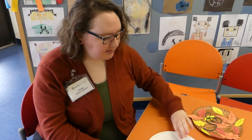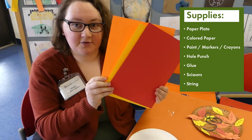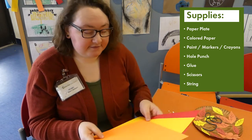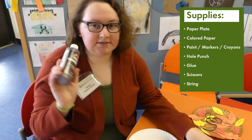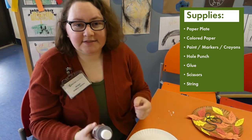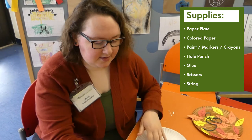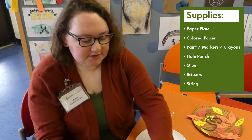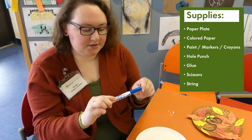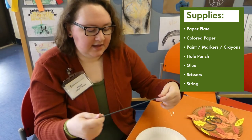To make that you're going to need a paper plate, some colored paper. I'm using red, yellow, and orange because I want those autumn colors for the leaves, but you can really use whatever colors you want. You'll also want some brown paint and painting supplies, or a brown colored pencil or marker — really any color you want. You're going to need a hole puncher, some glue, some scissors, a dark marker (dark blue, black, or dark green), and some string.